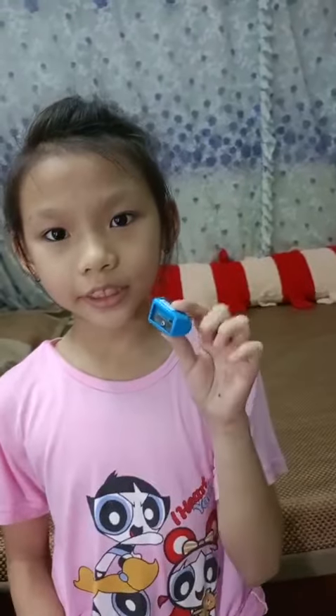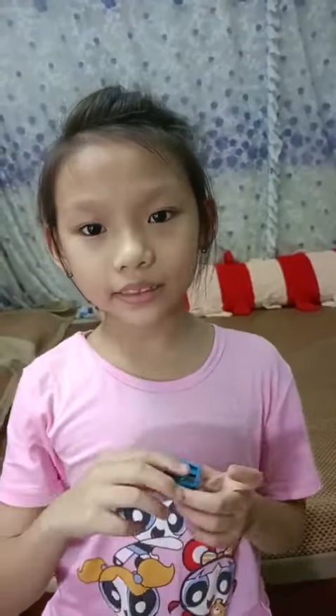Hi everyone. Today I will talk about my sharpener. It's a sharpener. Are you ready guys? Okay, let's go. This is my sharpener.